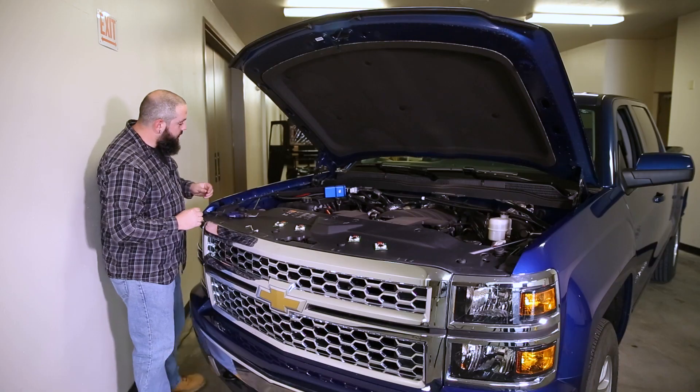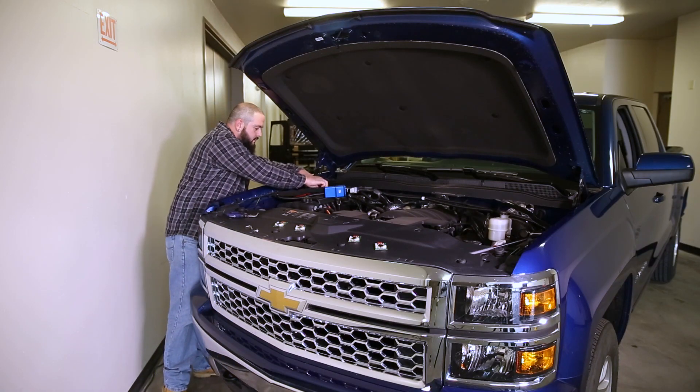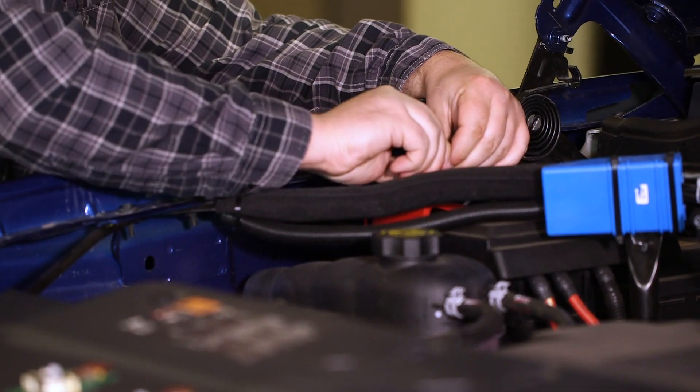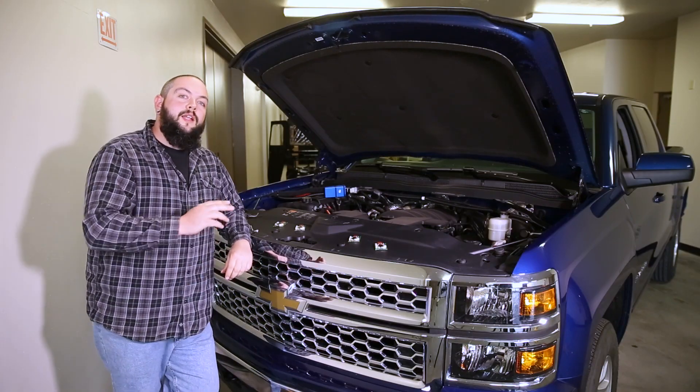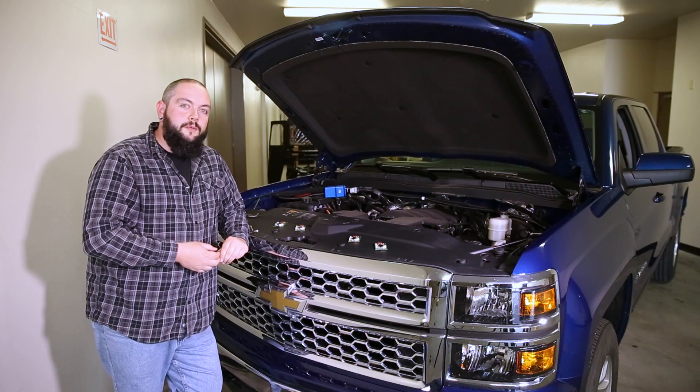Now that all four batteries are back in, I'll put the fuse back in the fuse holder. I'll give the power boards about 30 seconds to locate the new sensor addresses, and the boards will deploy on the left and on the right side of the truck.